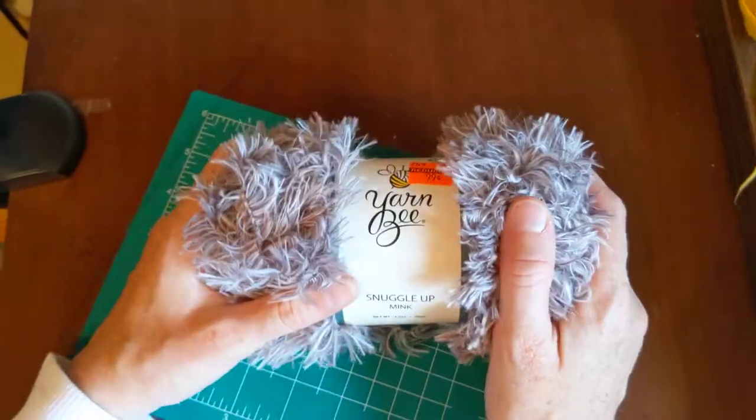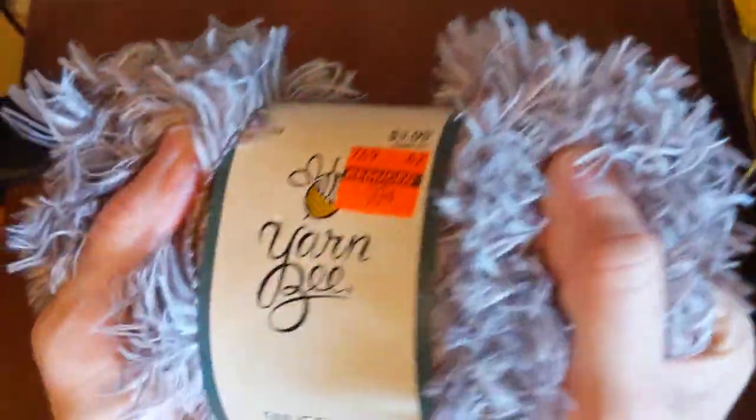Thank you for joining my channel. This is Karoo Fiber Arts — also check out my Etsy. I'm going to be adding some free patterns pretty soon on my website. Please like and subscribe, and ring that bell so you can see updates on my tutorial videos.